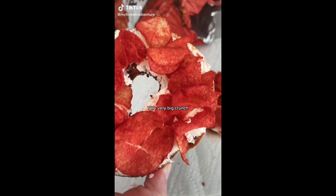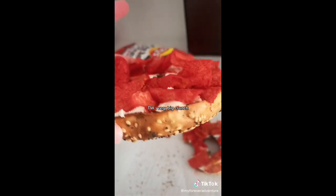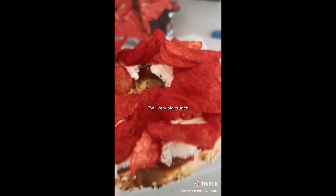This is my depression snack and it's so good — an everything bagel filled up with cream cheese and flaming hot chips. Don't knock it till you try it.